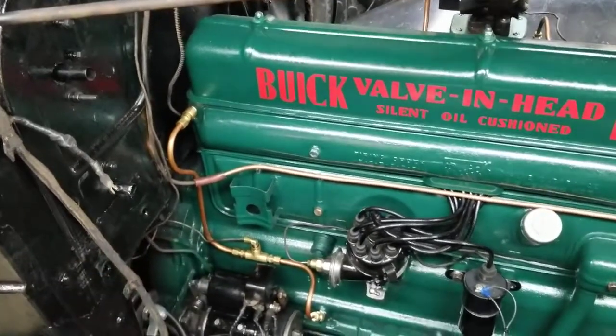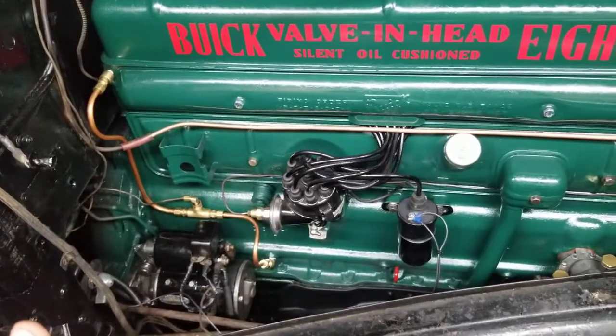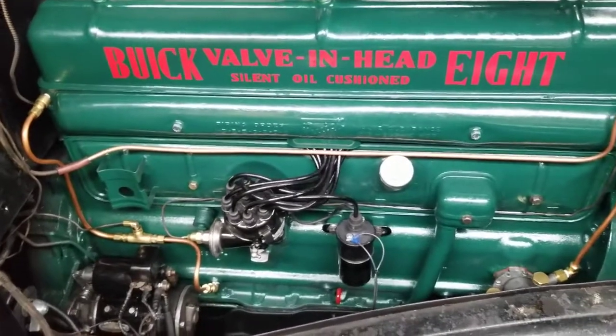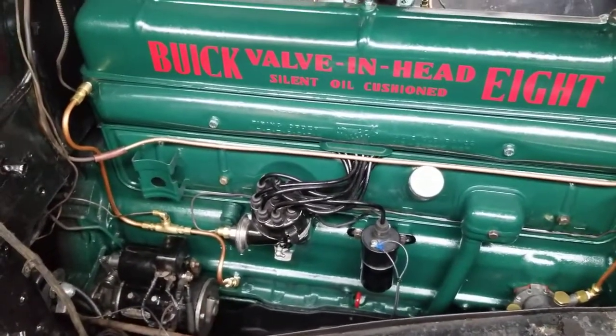I set the timing with a vacuum gauge because it doesn't like it when I set it with a timing light — the idle's off and it pops and whatnot, it's not happy. So I just put a vacuum gauge on it, tuned it to peak vacuum, and I get about 20 and a half inches of vacuum.